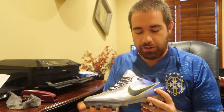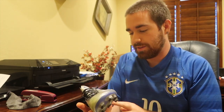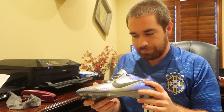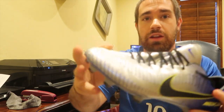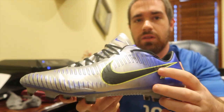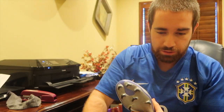I've been breaking them in and testing these cleats, and honestly I like them. I like the different pattern on the other side, and on the inside as well — there's just a different speed rip pattern. They're really light. Let me grab the other shoe.